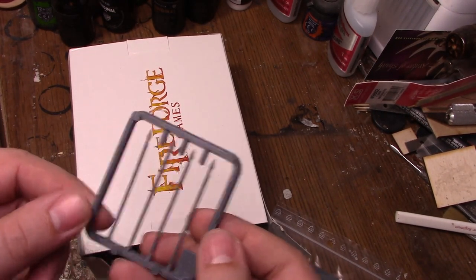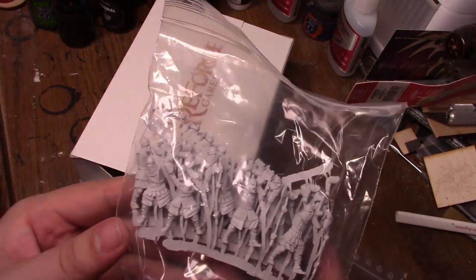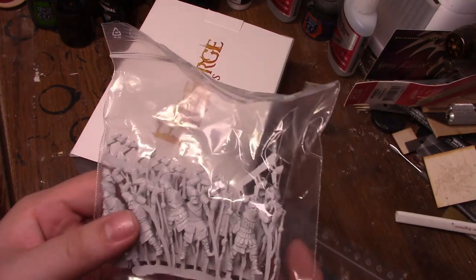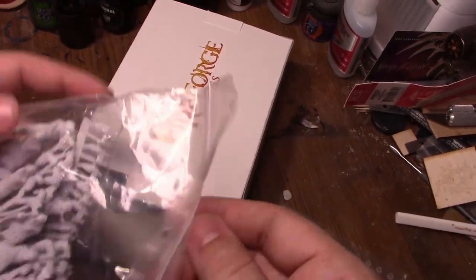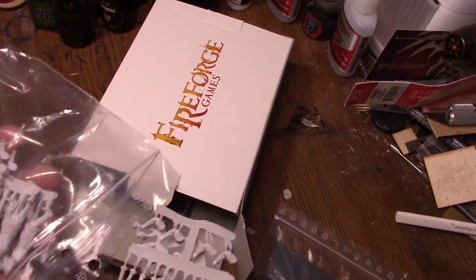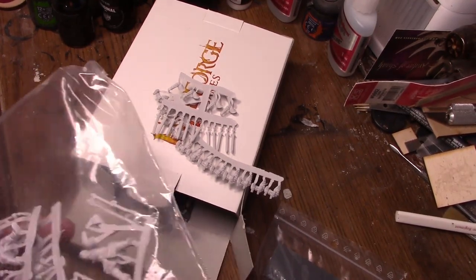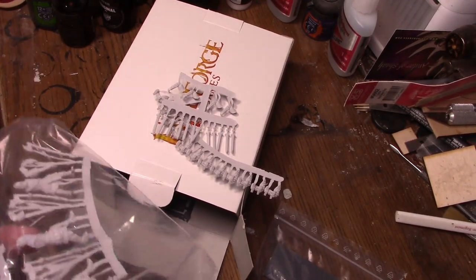You give me models and I will review them to the truest bit of my ability. Because Fireforge had the stones to send me models to review, they have my respect. Them and Last Sword both have my respect for having the gumption to send me models for review. And this is what I got — some of their Varangian models, and one of the Kickstarter models they had.